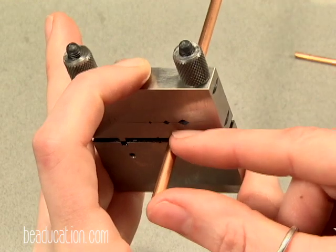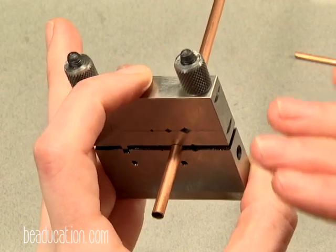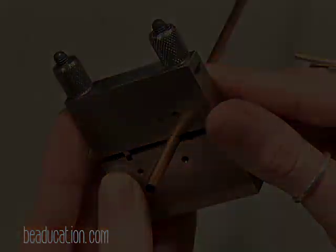Take the little strip, flip it and put it back in the vise, and then file down the edges just to make sure they're really, really nice and flush. This tool is great for tubing.